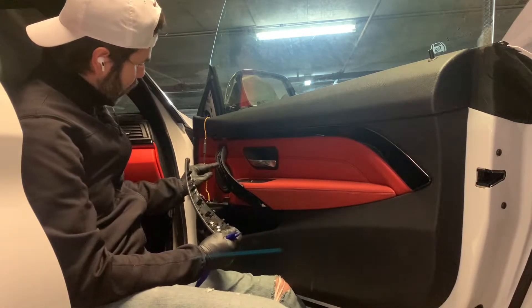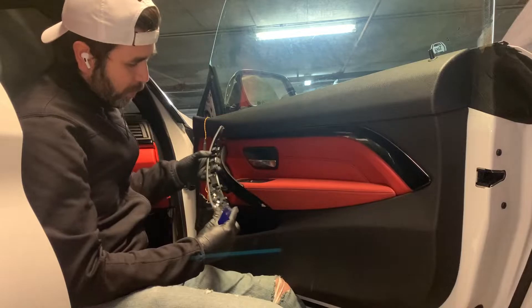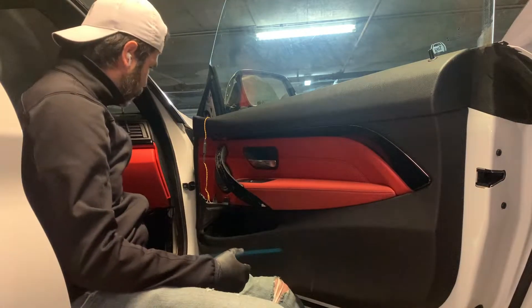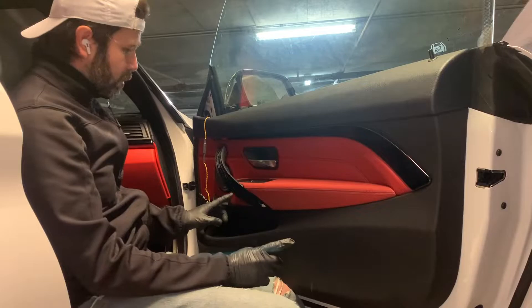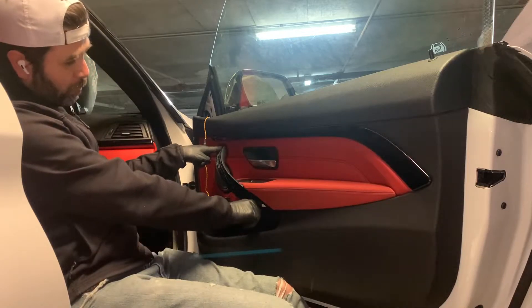This trim is held by a clip here — kind of four clips total. I'll show you how to put it back. This whole trim is held by basically two screws: one up here and one down here.